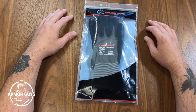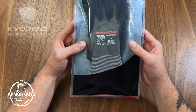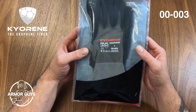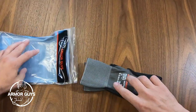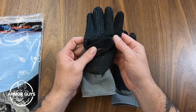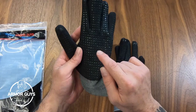Hey folks, this is Jimmy Lee here with Armor Guys, and today I'm going to show you the Kyrene 00-003 glove. These gloves feature a 15 gauge gray Kyrene graphene liner with our black HCT, or hybrid coating technology, with dots.